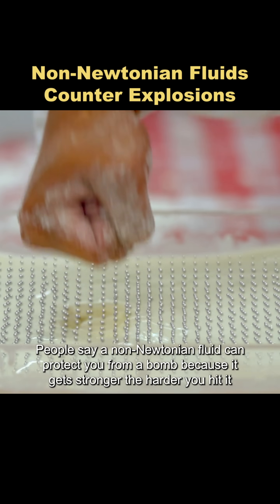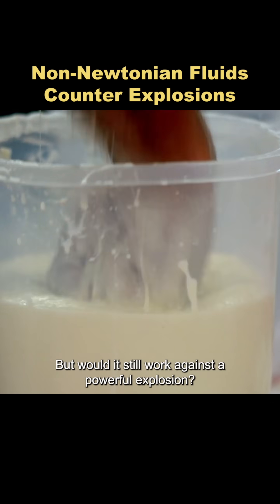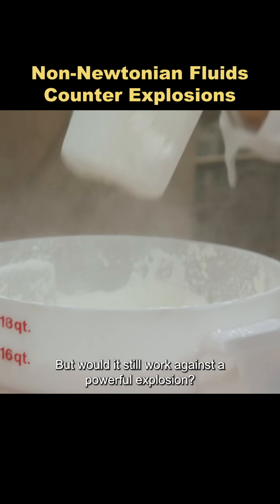People say a non-Newtonian fluid can protect you from a bomb because it gets stronger the harder you hit it. But would it still work against a powerful explosion?